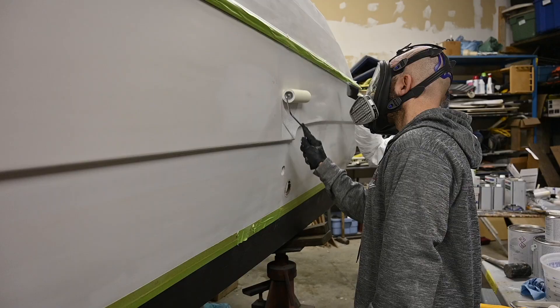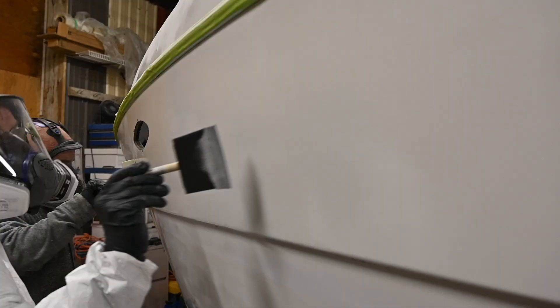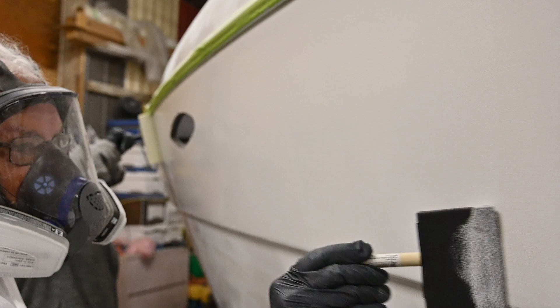For our application tools, we initially started with using a foam roller and a foam brush. We found this technique created a lot of bubbles and we ended up with a little extra paint, so we were getting some runs. After consulting with our All Grip representative, they suggested a mohair roller and a bristle brush. We found that worked a lot better — we got a smoother finish, less bubbles, and overall it was just easier to control the paint and apply it.